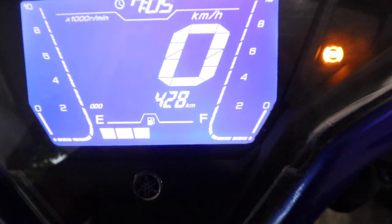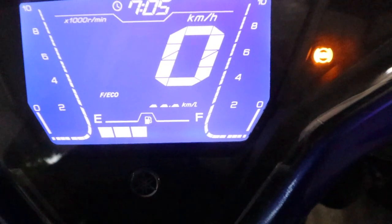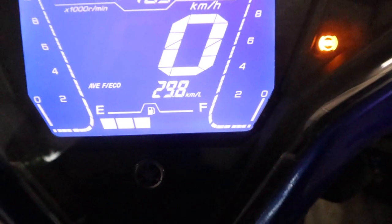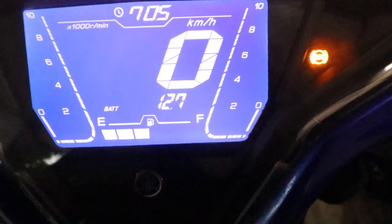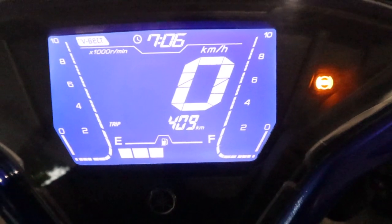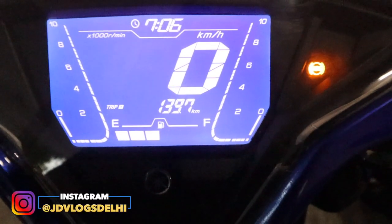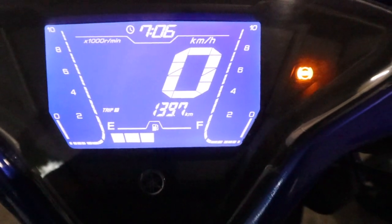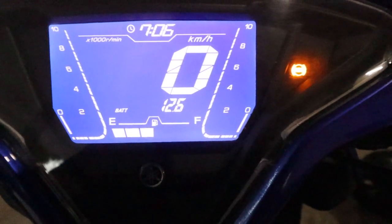This is the menu button. When you press it, you get the trip link from the front — Trip 1 and Trip 2. This shows the average fuel economy while riding the scooter, which is 29.8. Here is your battery level and the belt mount indicator. This is your brightness setting. The oil belt information can also be accessed here. What is missing is the distance-to-empty display.